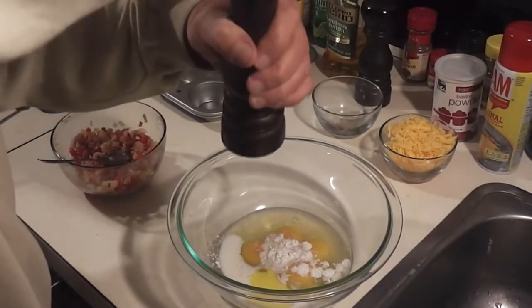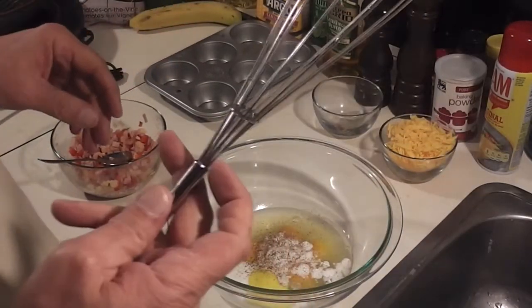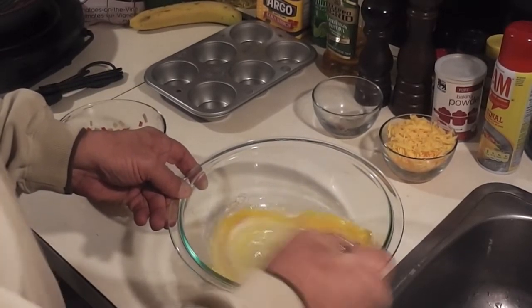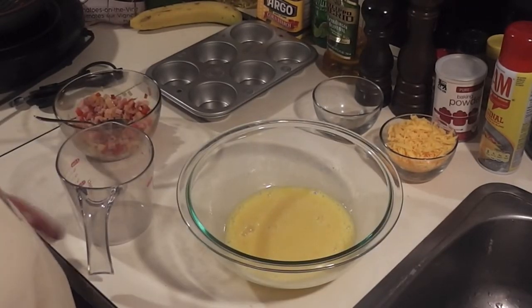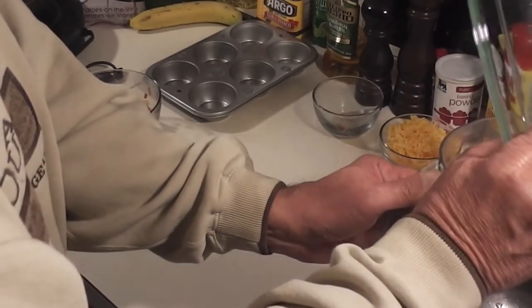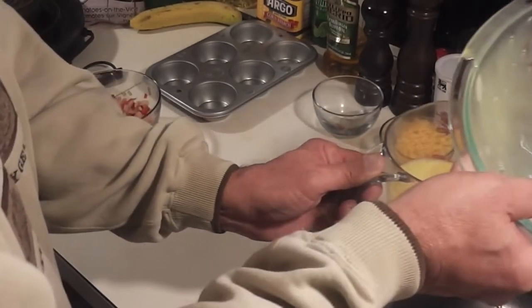I'll get my cracked pepper in there. If you watched my other video, I joked that my whisk was in the shop and used a hand mixer — but my whisk is back, so I'm going to go ahead and whisk this up. After a considerable amount of whisking, the egg mixture is pretty much ready. You want to whisk it up really well. Then I'm just going to pour it into a measuring cup for easy distribution into the tins.